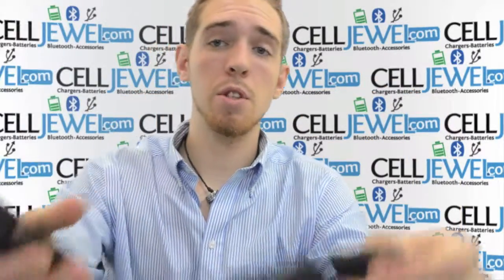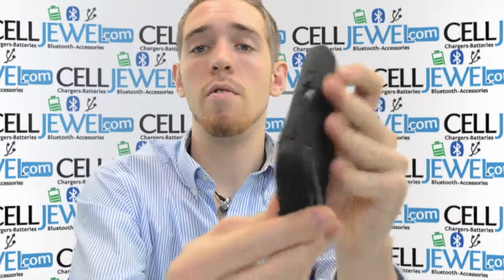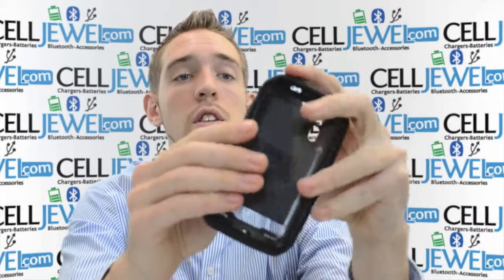After you do that, what you want to do is place it inside the rubber casing. Just grab the rubber casing, make sure it's the right way, fold each piece around one at a time until it fits in there nice and snug and then you'll be all set to go — just like so.